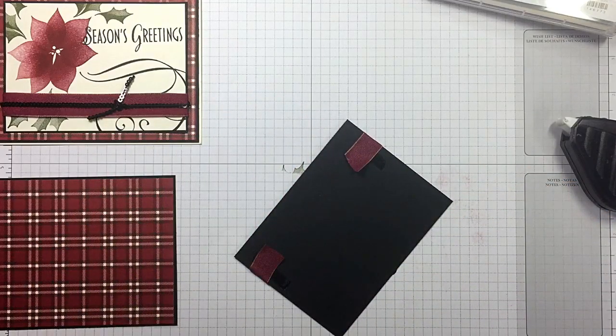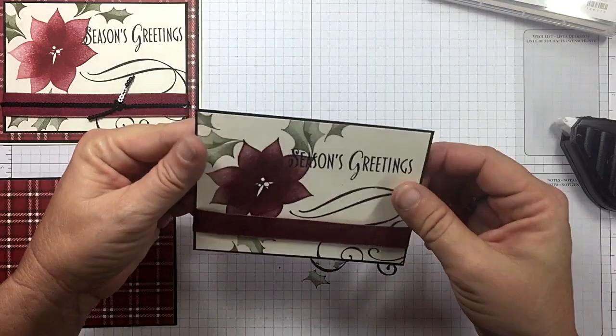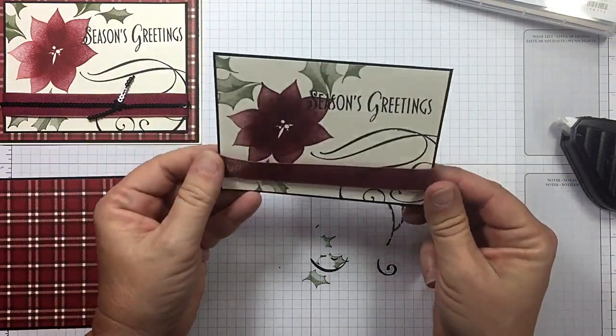And if you put those in your Stamparatus, think how many of those you could whip out — that's what you want to do for your Christmas cards. That would be super simple.